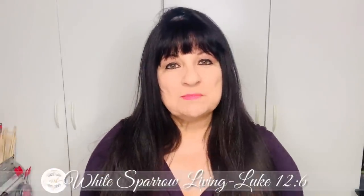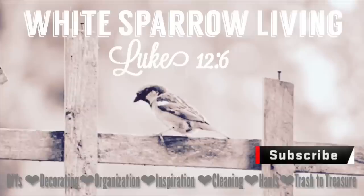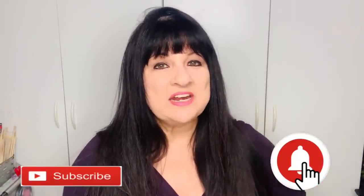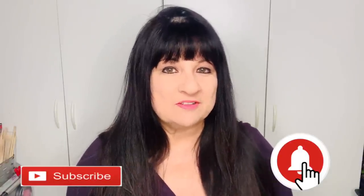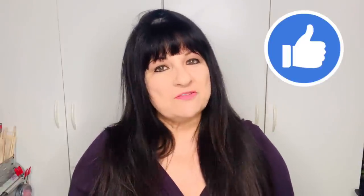Hey everyone, welcome back to White Sparrow Living Luke 12-6. I'm Wendy and I'm so happy you're here. Today we're doing some Dollar Tree DIYs for Christmas. If you're not already, I hope you'll consider hitting that subscribe button down below as well as the little bell so you can be notified every time I upload a brand new video. If you like these projects, don't forget to give it a thumbs up, comment, let me know what you think, and now without further ado, let's get started.